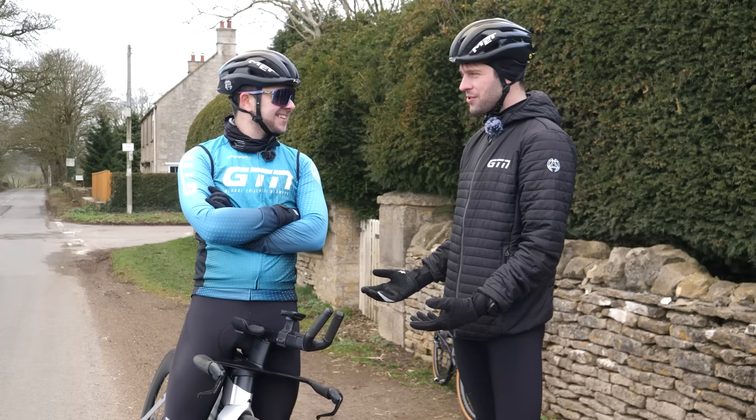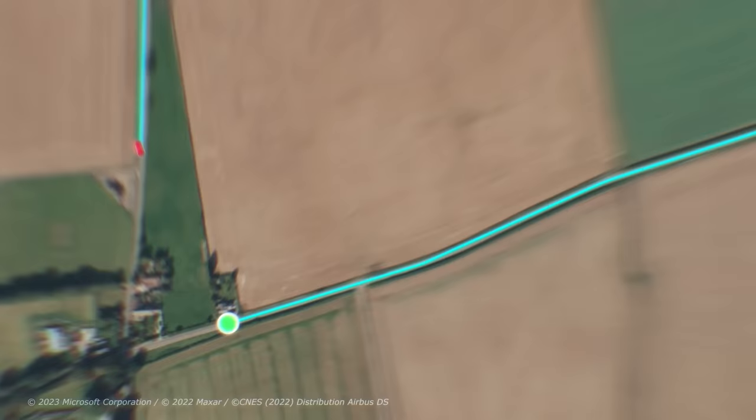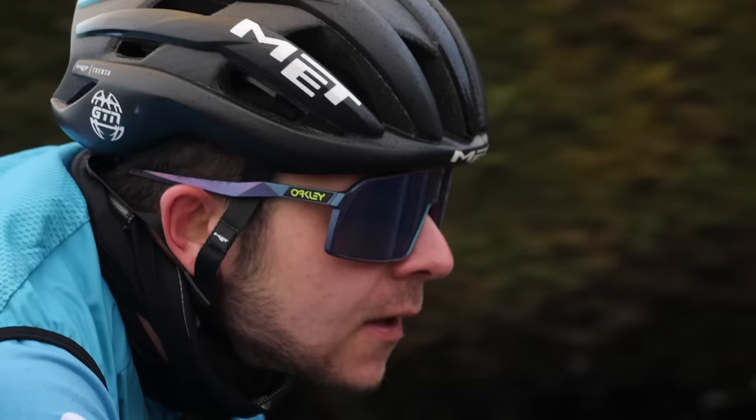Since Jacob is new to aero bars, the advice is to be sensible — start on the base bar to build confidence, then move to the aero bars when ready. Have you ever done a time trial before? Never. This is the GTN TT loop: 11 kilometres of fast rolling tarmac with just a few turns.